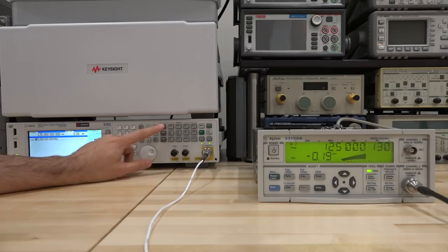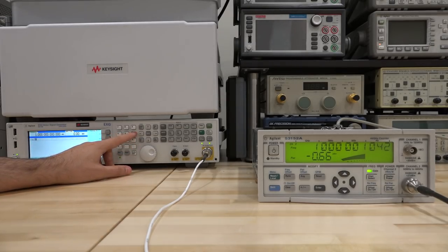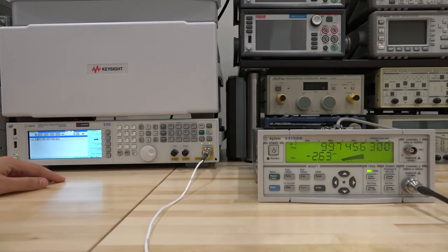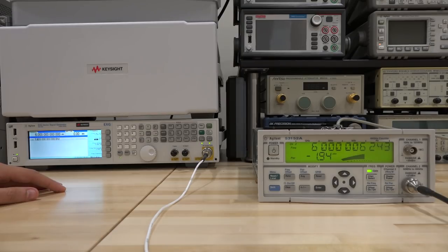Let's try higher frequencies. Setting to 1 GHz: there it is — 1 GHz with 1.043 kHz offset. This definitely needs to be recalibrated; the power is slightly lower due to cable loss at this frequency. Setting to 6 GHz — the highest my source can do: there's our 6 GHz with 6.249 kHz offset, which also needs adjustment. Cable loss is more at 6 GHz obviously. But it seems nicely functional overall.